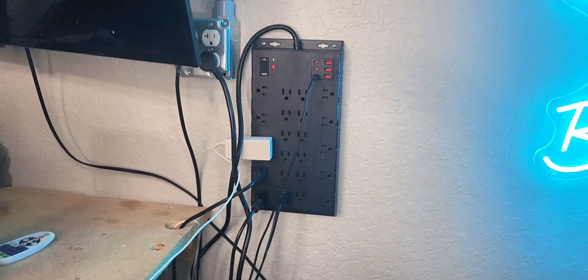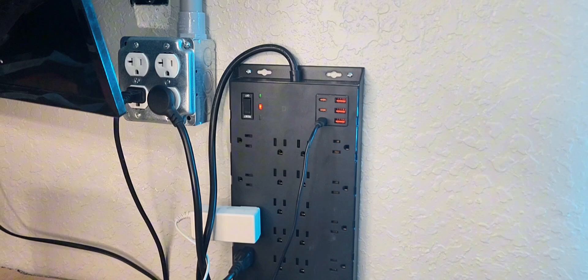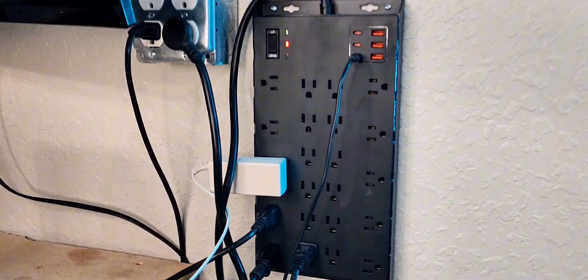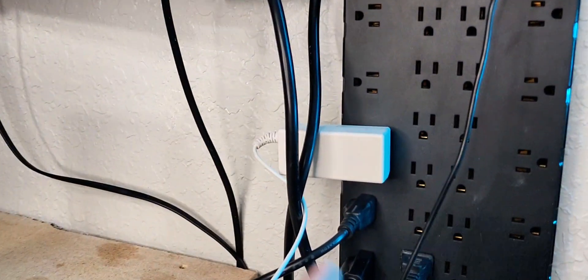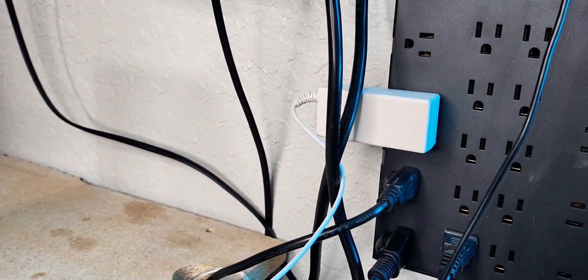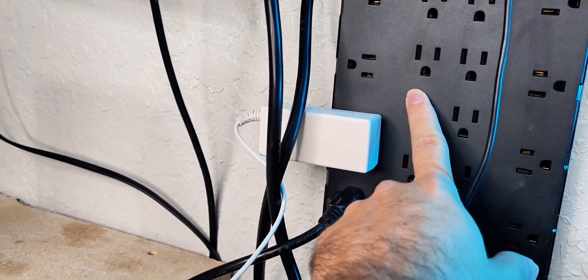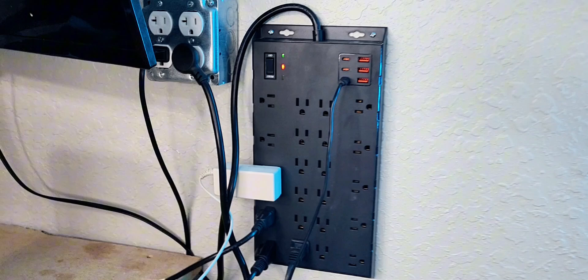Check it out — very simple to just mount right up. Literally anywhere you need extra outlets, this is definitely a huge option. Sometimes you have those plugs that are just really long, that's why they have these side ones — so they don't take up extra space. If I put a big plug in the middle it's going to block this one, possibly this one. Great to have those side outlets.